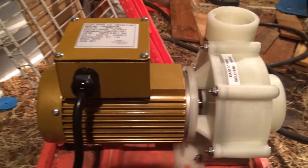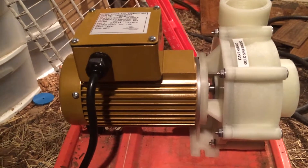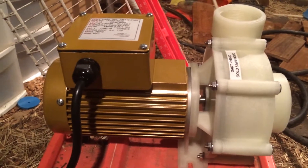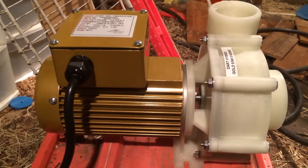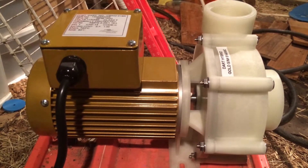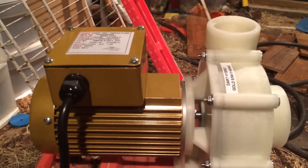Anyway, I'm real excited about it. The ratings on it, if I recall what she told me, I want to say 3,400 GPH on the smaller impeller, 4,300 on the bigger impeller. And that's, of course, at zero head height — your flow rates drop as your head height gets higher.